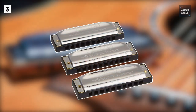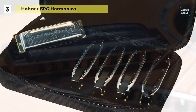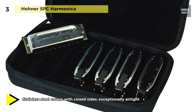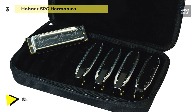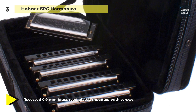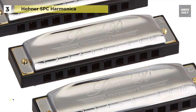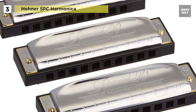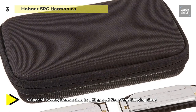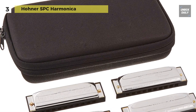Up next on the list, we have the Hohner SPC harmonica. It features an injection molded plastic comb with a projecting mouthpiece for added playing comfort. It comes with a zippered neoprene carrying case that can hold up to seven standard-sized ten-hole harmonicas. It has recessed 0.9mm brass reed plates mounted with screws, and consists of five special 20 harps in the most popular keys: G, A, C, D, and E. It comes with an airtight design, making it the most recommended go-to harp for harmonica players of any style, including blues, country, folk, or rock. The harp case also has a hook and loop fastener as well as a zipper to keep your Hohner special harmonica securely in place.